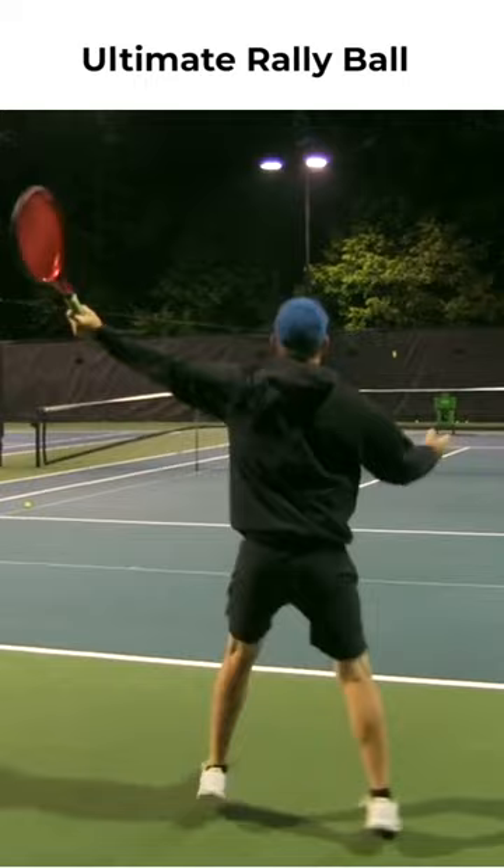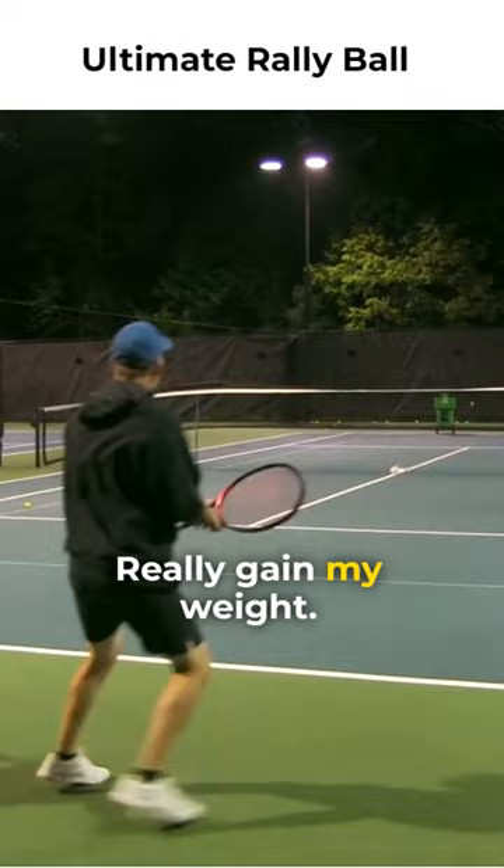Notice how that back leg's coming forward, guys — really getting my weight. Almost feel like we're moving in a circle back and forth. Now we're starting to get into a groove.